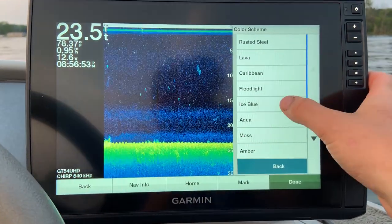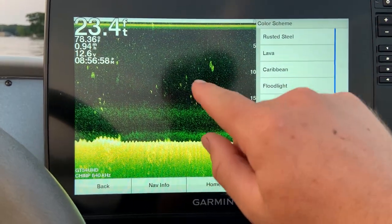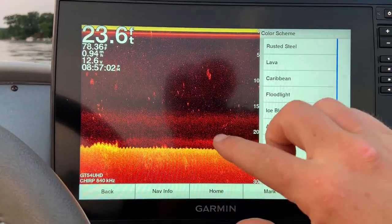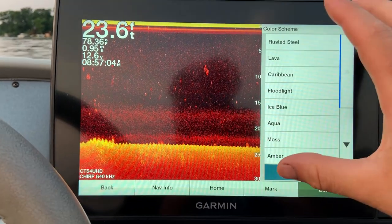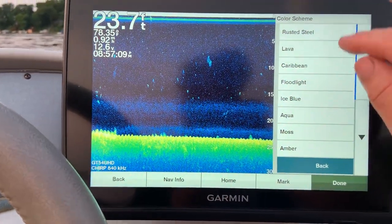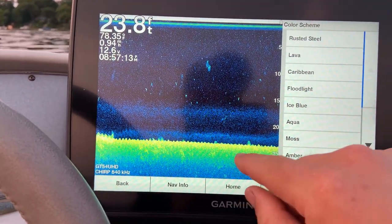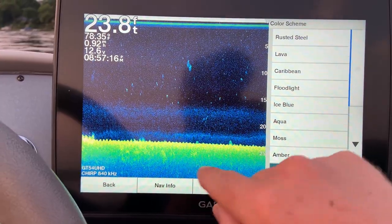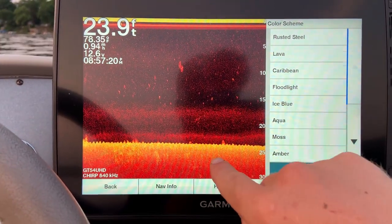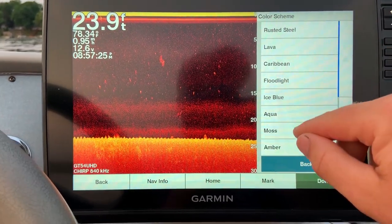As far as color scheme, I keep it on amber. I really like this color — I don't like a lot of the other color schemes because they make everything pretty grainy. I feel amber really smooths things out and it's good with my eyes. Also, when you choose different color schemes you might have to go back and change your brightness and contrast, because as you can see some schemes wash out the bottom, whereas with my amber and current settings I have a bit more detail.